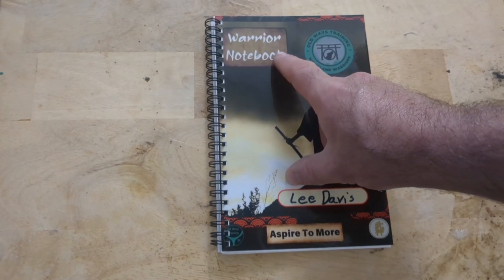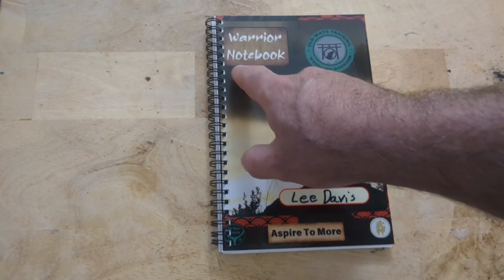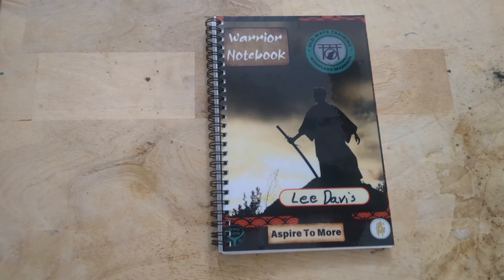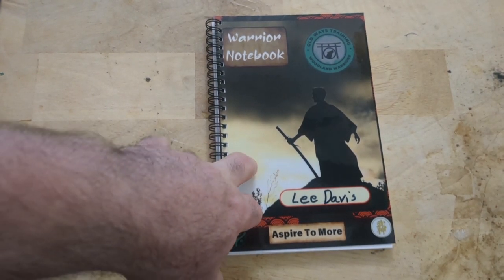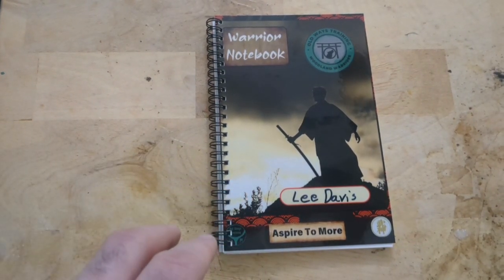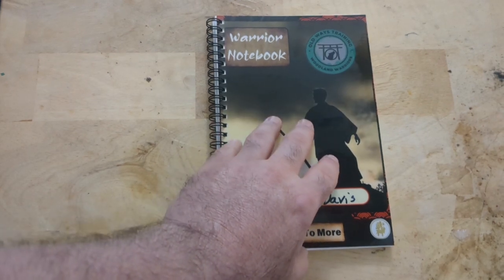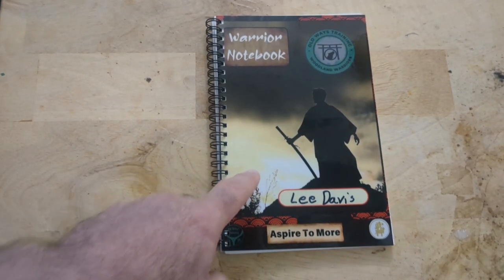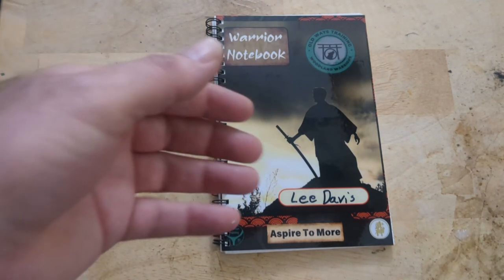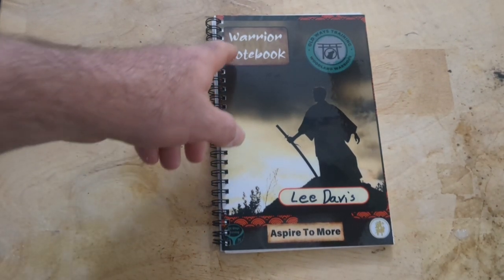It'll say Warrior Notebook and underneath that, in the same background, we'll have Earth Phase, Water Phase, Wind Phase, or Fire Phase. Each of these will be one of your four notebooks that you'll have during your training. Each notebook will be inspected. This is 160 pages. You are expected to fill this up every phase. When you're in the Earth Phase, you're supposed to fill this up by the time you are eligible for your rank. So a notebook inspection will be had for every one of your ranks.